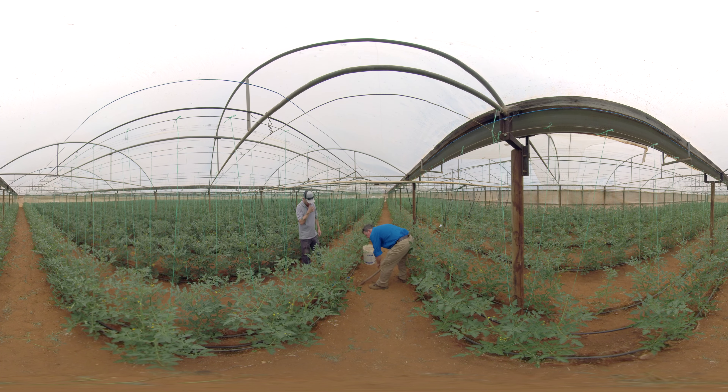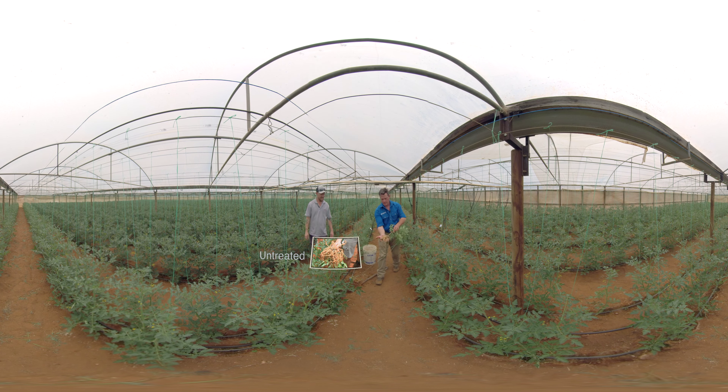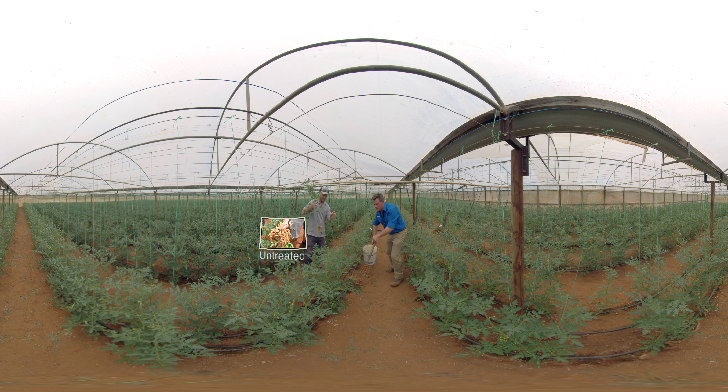This is the untreated plant we're pulling out first. I'll just wash it out. You can see here the untreated root system and the damage that the nematodes have caused.